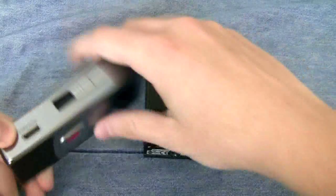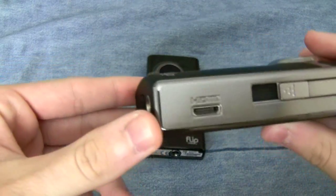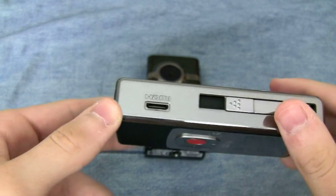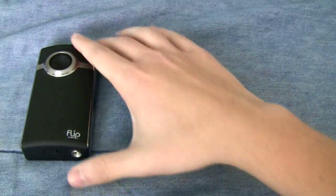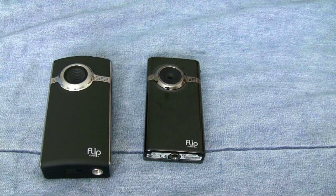In terms of video out, what's really nice about the Flip Ultra HD is it has HDMI out. You take an HDMI cable — unfortunately not included in the box, but if you have an HDTV you probably have one — plug it into the device, plug it into your TV, and you can enjoy your content.